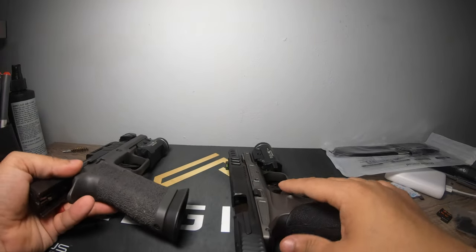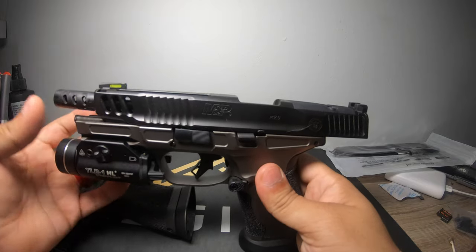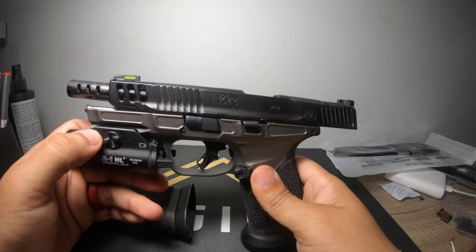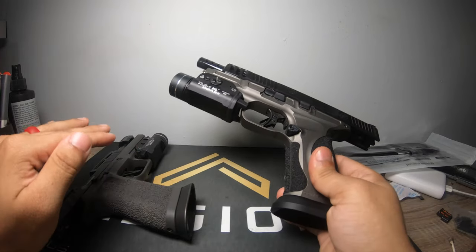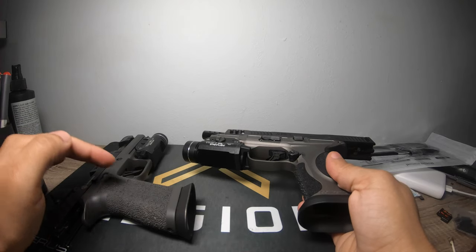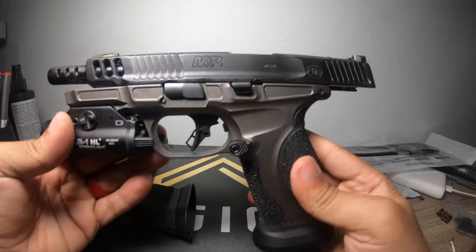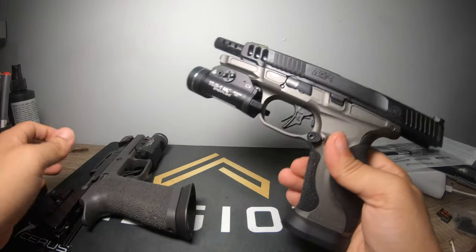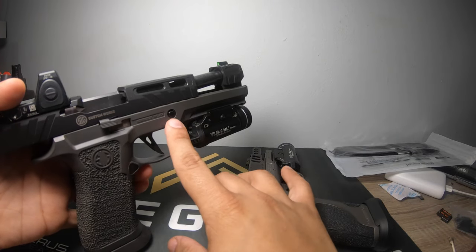Now for this gun — the Spectre Comp — you can probably find it for about $900. Add $150 for the light and $175 for the porting, and you're at about $1,175 — less than $1,200, which is still less than the initial purchase price of the other one. I think I paid about $250 for stippling on this one, so obviously this is a much more cost-effective choice. I took both to the range, and the big changing factors are the physical grip module and the gas pedal.